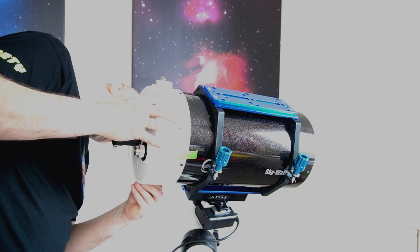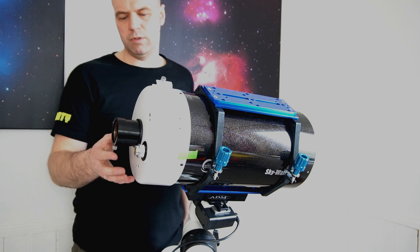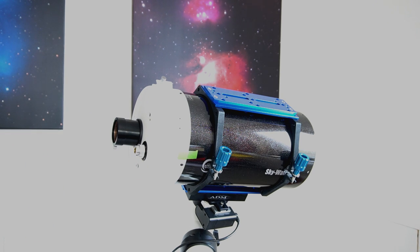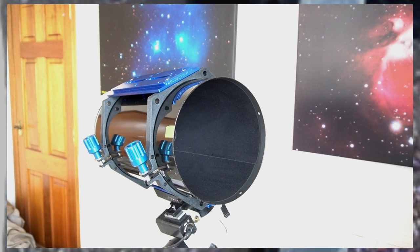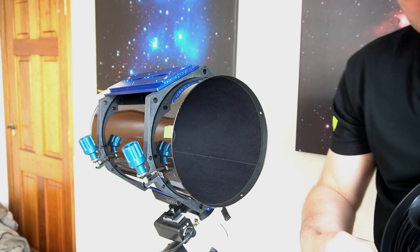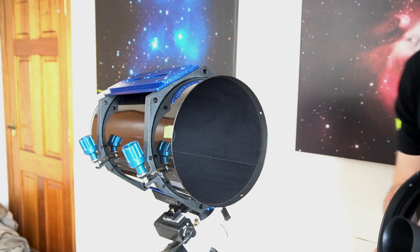This should be tight but not so tight you strip the threads. That is the primary mirror installed. You may want to put a dust cap in there just to seal it up, to minimize as much dust as possible. Now I'm going to put the meniscus lens in. Good time to use a blower brush - just remove any remaining dust particles.